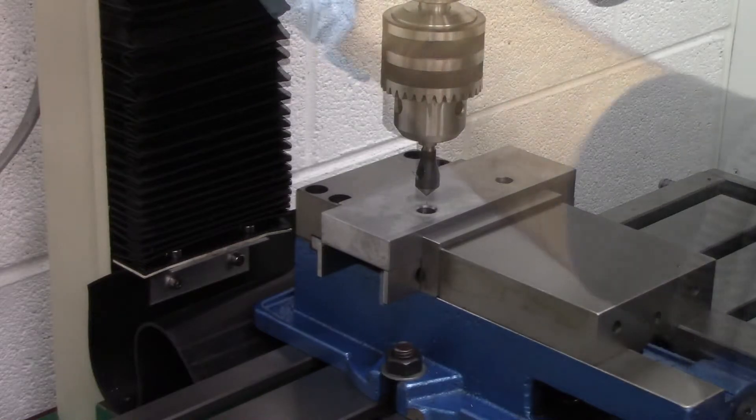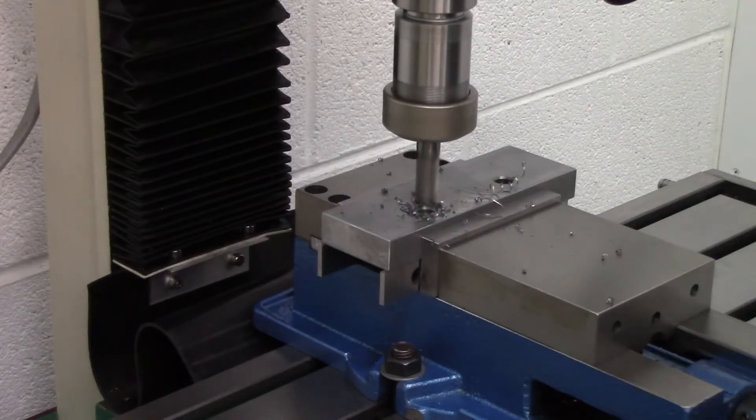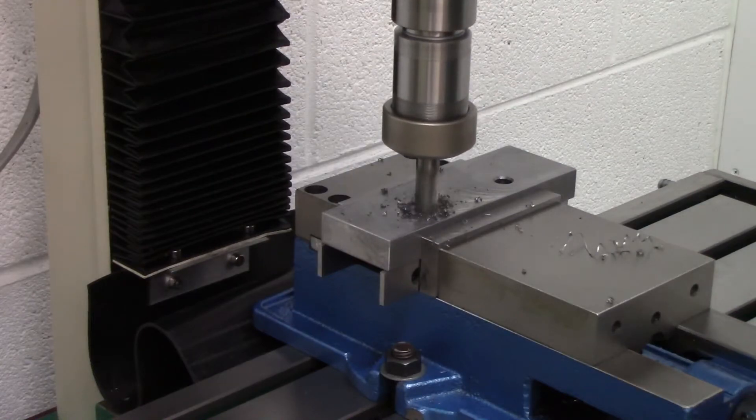We had to take a half-inch end mill and countersink the holes in order for the stock bolts to fit these new jaws. The stock jaws also have countersunk holes, but they aren't as deep as these needed to be. The bolts that came with it are just too short, so these larger jaws needed to have countersunk holes that were much deeper than stock.